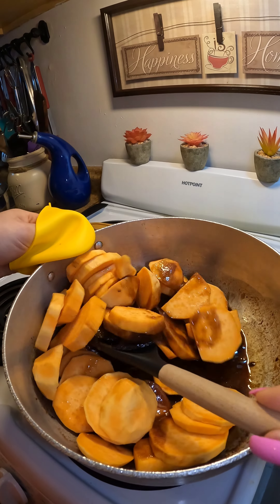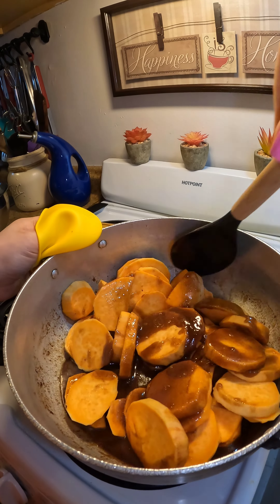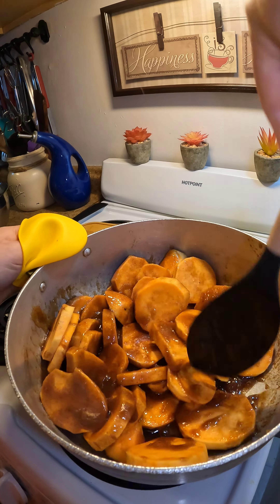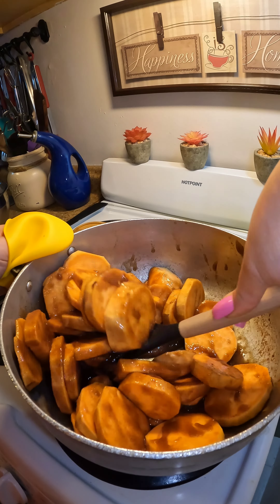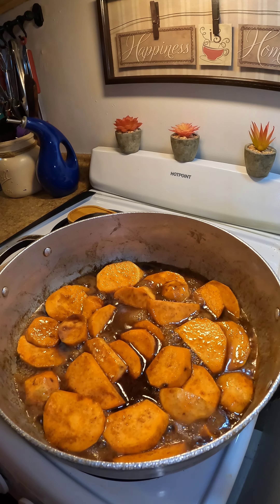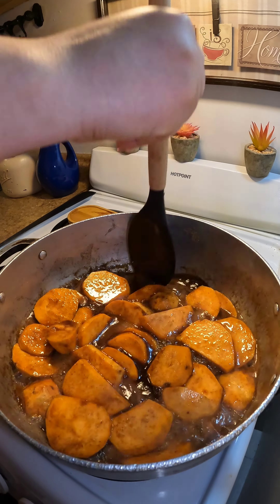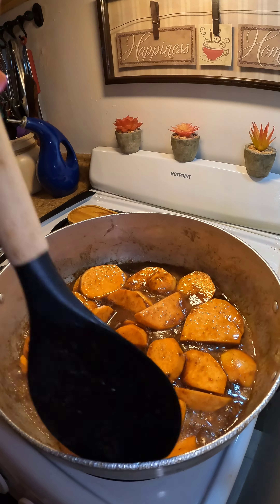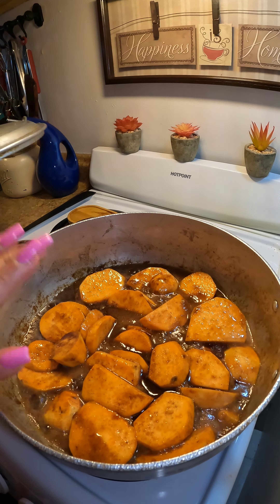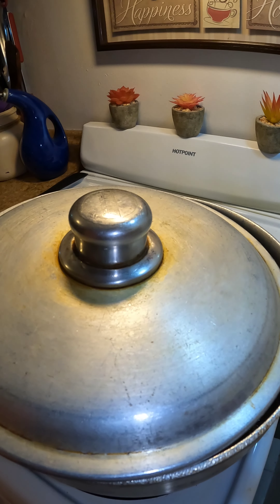Add your sweet potatoes to the pot and make sure you mix them so that the glaze is all over them. I also added about one third of a cup of water, then let the sweet potatoes come to a boil. Once they've reached a boil, lower your heat from medium to low-medium, then cover the pot — but leave the lid just slightly open so the sweet potatoes can cook.